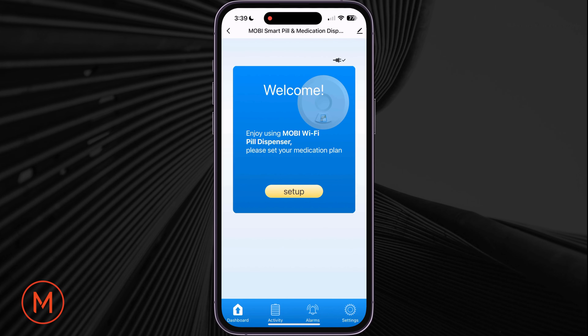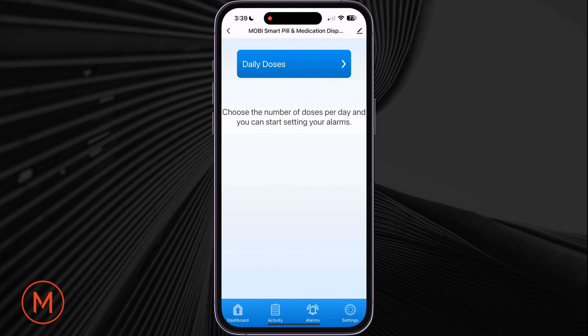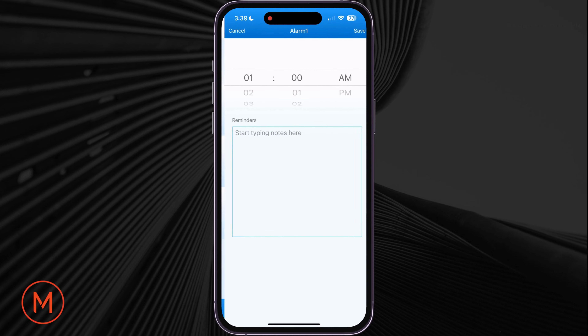On the main screen of the pill dispenser, tap on Setup, then tap on Daily Doses. Here, you will enter the number of doses that are taken on a daily basis. Once the number of doses has been selected, you will now set the alarms. Select each alarm to specify the desired time the alarm should go off and ready the pill dispenser to dispense your medication.